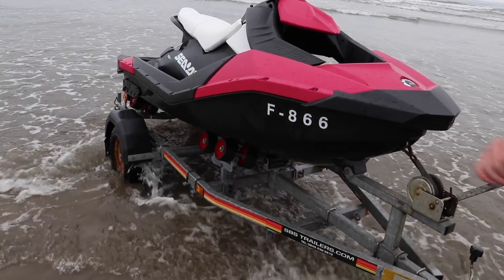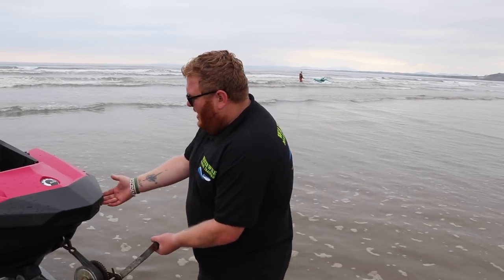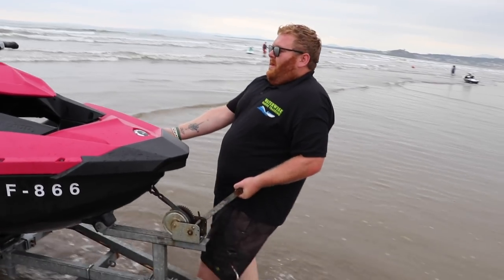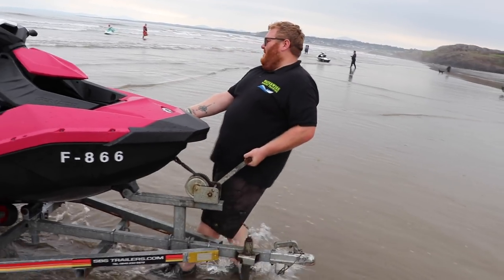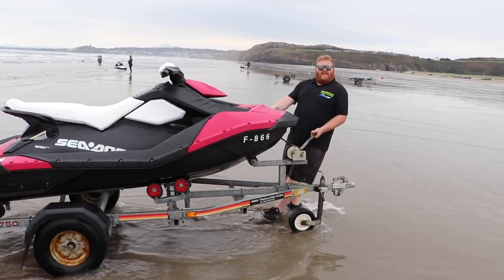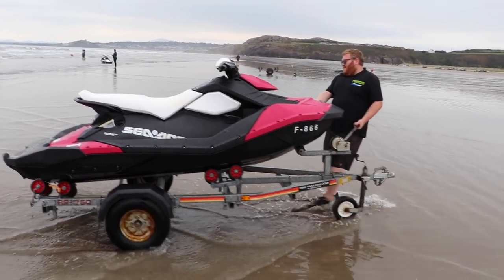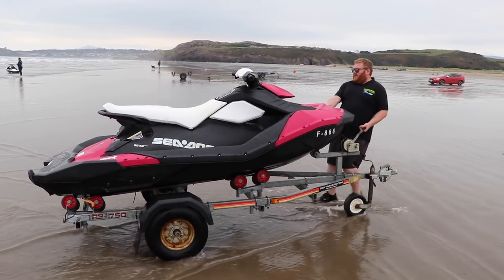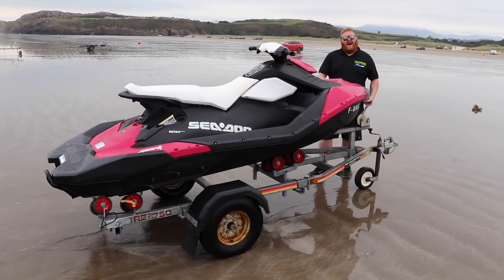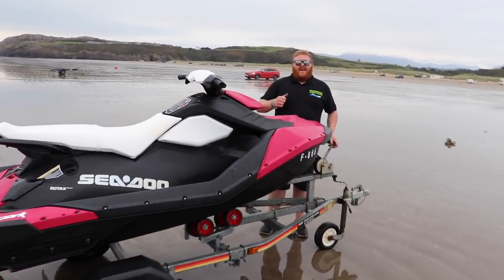A little bit of speed is key here, especially if you've got a heavier ski and the tide is in — your wheels will start to sink. Grab the handle and the bottom of the ski and pull. Be careful of your back; if you can have two people doing this, that's better. Pull it out and up the beach. And that is a safe launch and a safe retrieval.